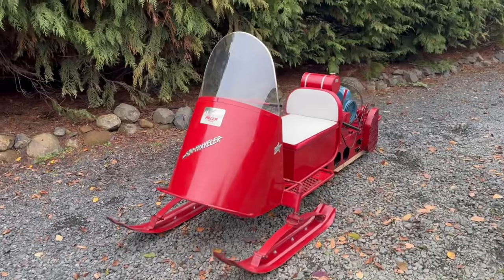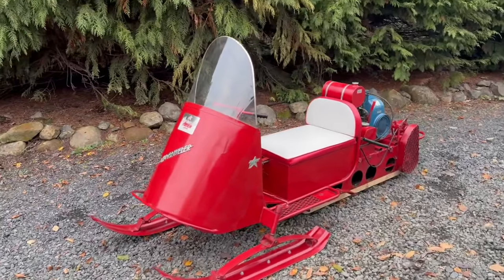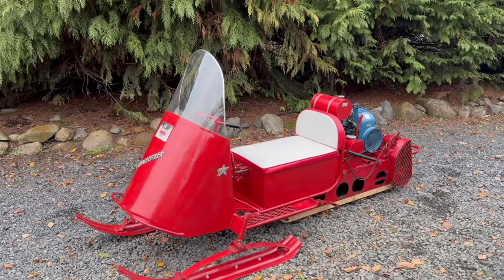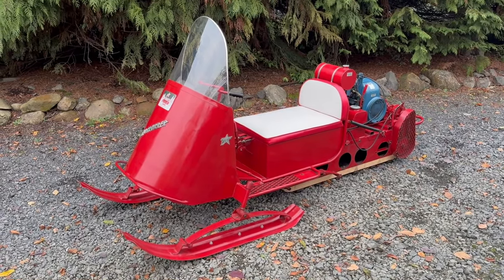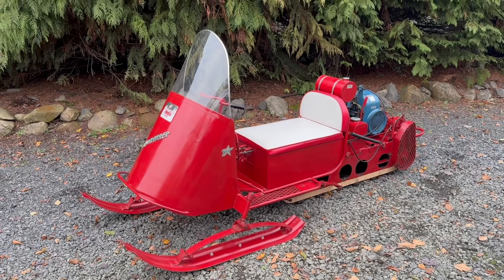This has been restored in the past. It runs. It drives. We don't have any snow right now, so I don't want to drive it or ride it.